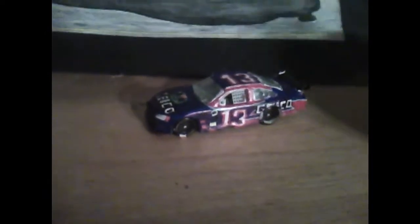Hello YouTube, this is going to be a new thing I'm doing on my new account. I'm going to show you all my custom painted diecast. I don't do paper customs because I have more fun doing this kind of stuff. This is one of my best ones.